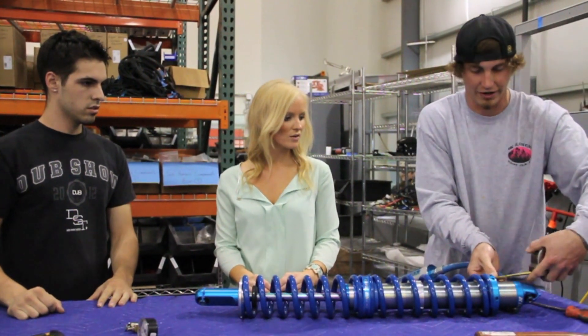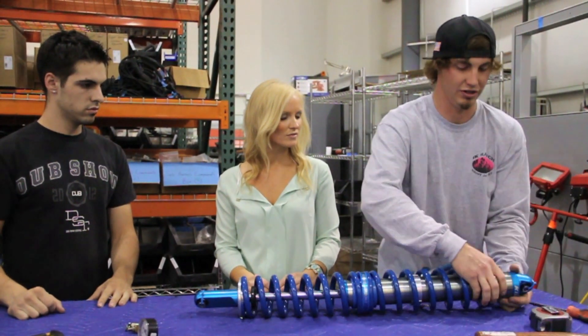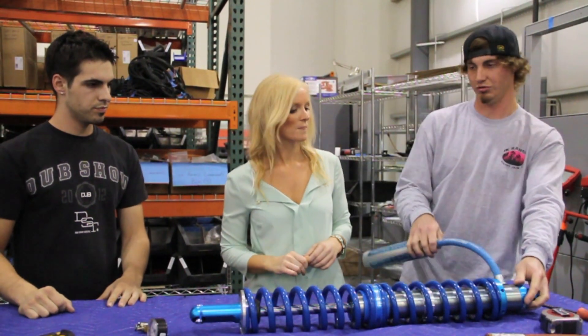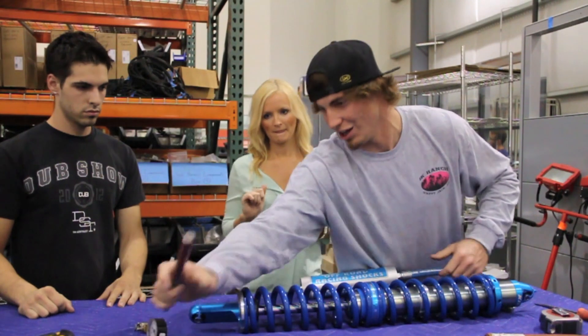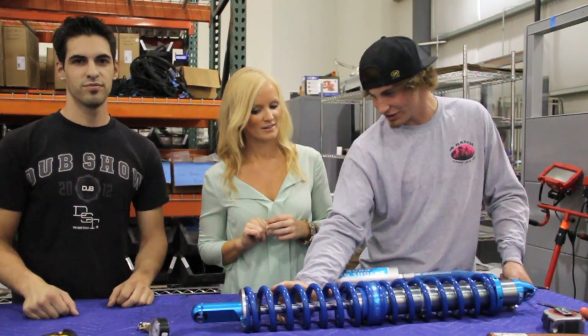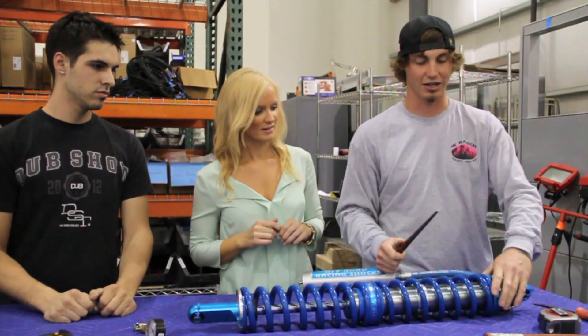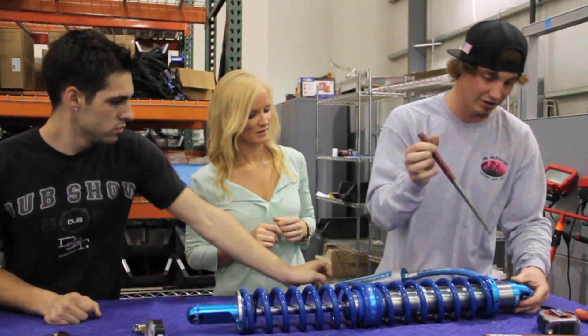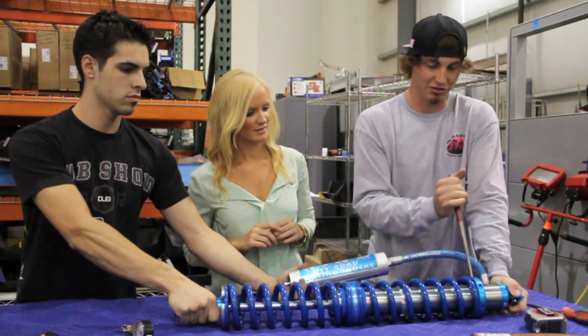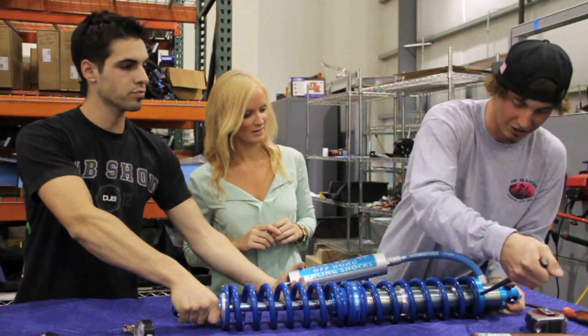For our RallyFighter, we have to set our preload ring down two and a quarter inches from our blue ring. This is actually a pretty tough part — sometimes you have to use actual spring compressors to compress the springs down to get your ring to go down far enough. But luckily for us, our preload is pretty mellow, so we can just crank it down.